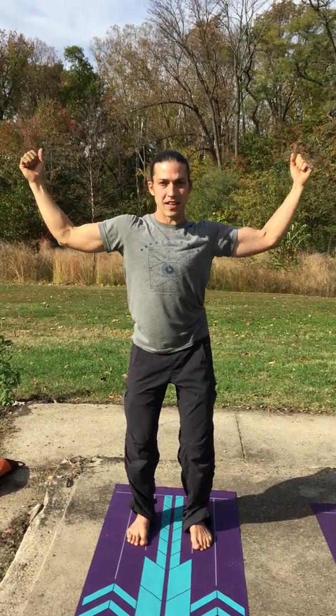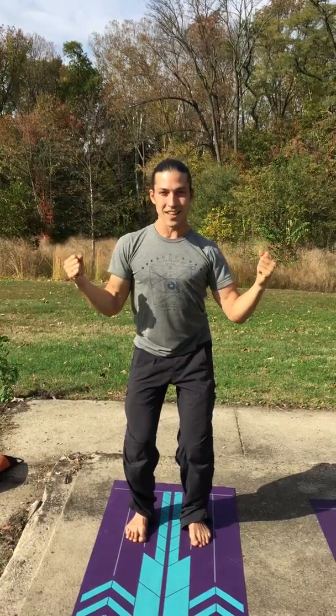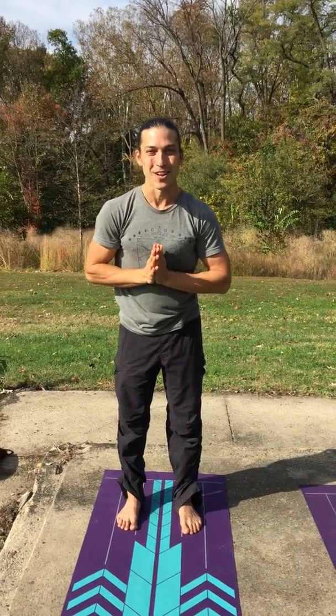And then we do it one more time, exhaling in ferocity. Join me again soon at Simple Stretching with Sean.